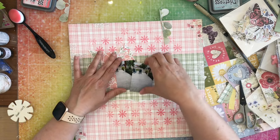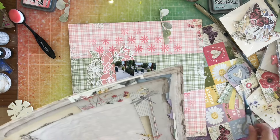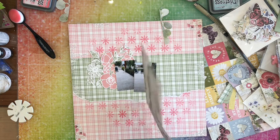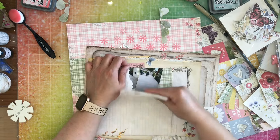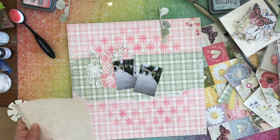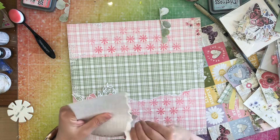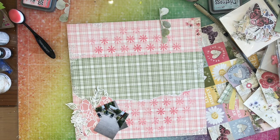I'm going to go ahead and start doing my paper piecing. I am going to go off camera and distress all of the stuff that I'm using, just using some different stuff from the kit to go ahead and make this layout. So enjoy me doing some paper piecing here.